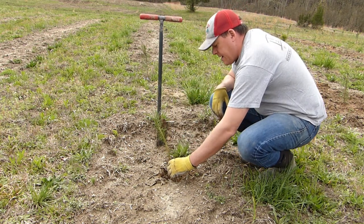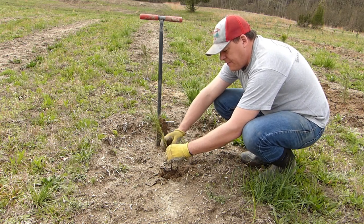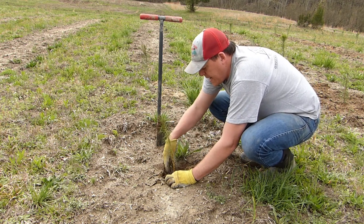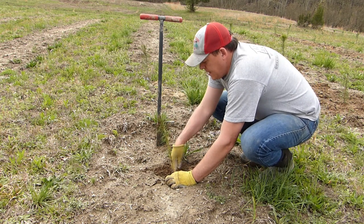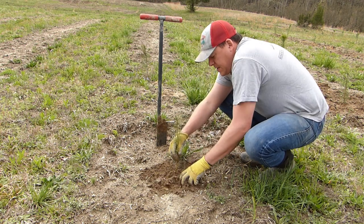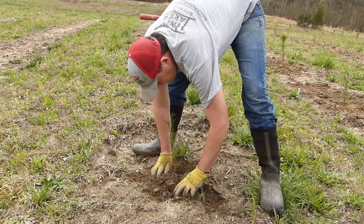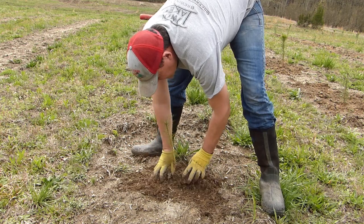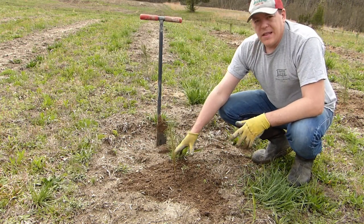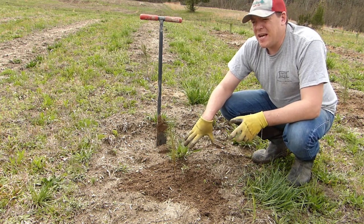The tree goes right down to the bottom. I hold the base at ground level, go back in and fill the hole, and tamp it in real good with my fingertips all around the roots. Stomp on it, fill in what I stomped, and we're ready to move to the next one.